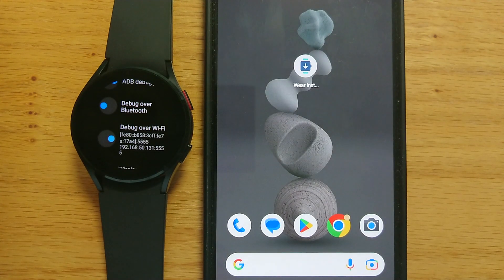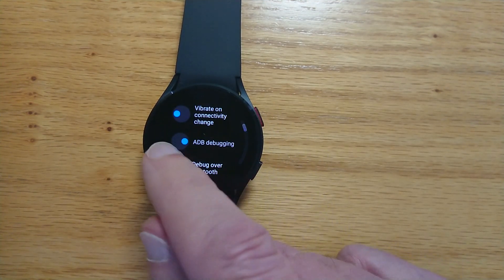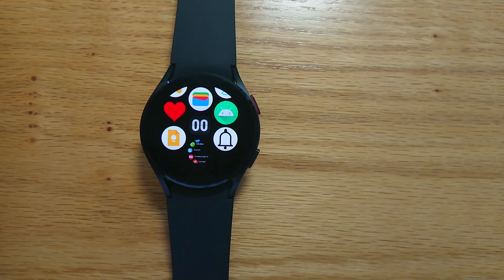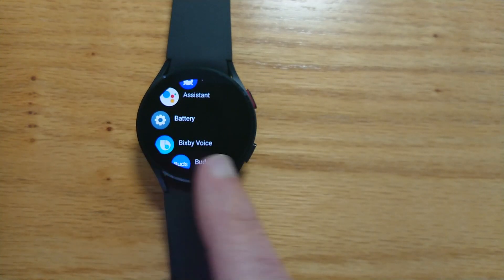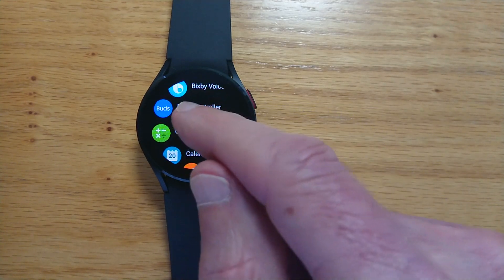It reminds us to turn off ADB Debugging on the watch. That's important to do, otherwise we're going to use too much battery. So we'll turn it off. Now if I look at the list of apps on this watch, at the bottom you can see a new app — WearAppPicker. Let's tap on it. This actually shows a list of the installed apps with their names, which is a little easier to navigate than the default menu that just shows icons without any description. From here we can open any app — calculator and so on.